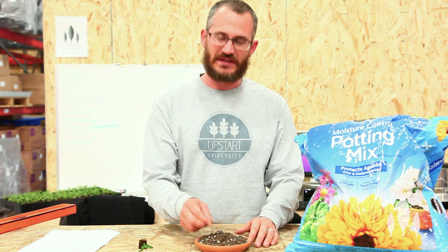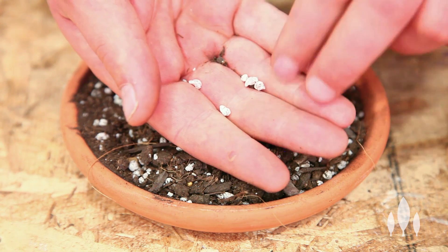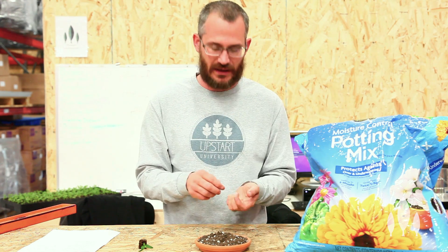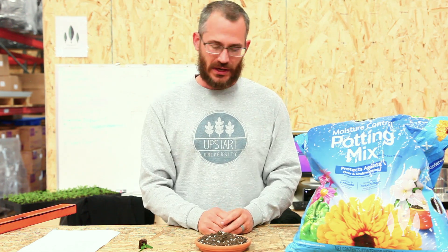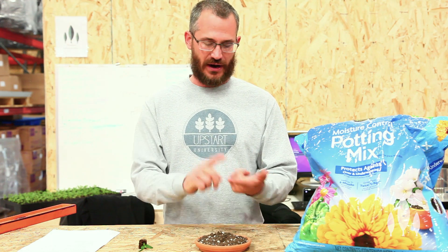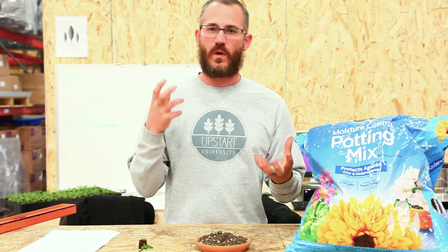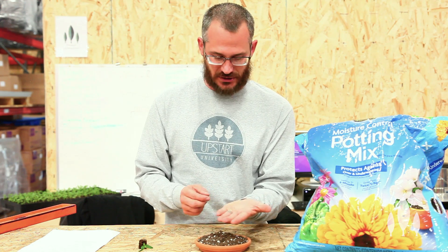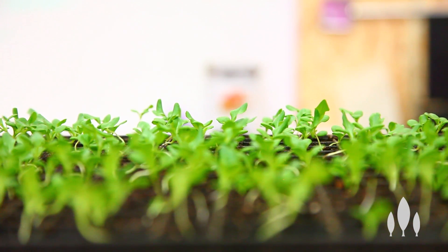Most mixes today contain peat, coco coir, and this white stuff which is called perlite. It is basically there to give the mix some artificial air pores — some porosity — it keeps it oxygenated. And then sometimes something called vermiculite, which is another expanded mineral that holds water really well. So you've got your air holding capacity, your water holding capacity, and then just the general medium, which is going to be coir or peat or a mixture of the two. The only other element is oftentimes a slow-release fertilizer, and this is incorporated into the mix to make sure the plants are getting the nutrition that they need.